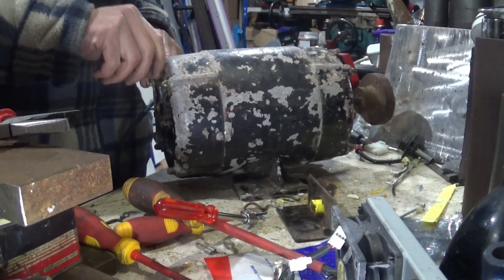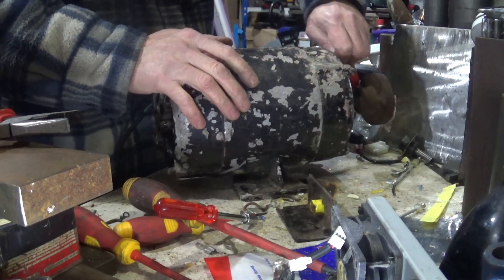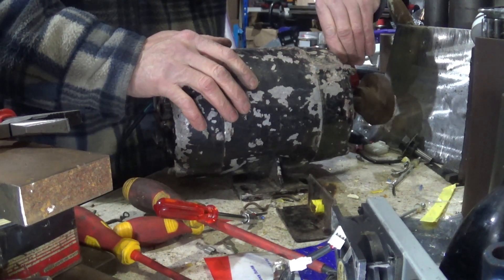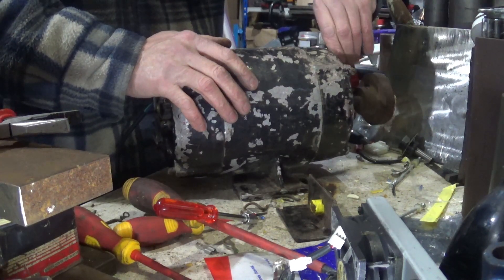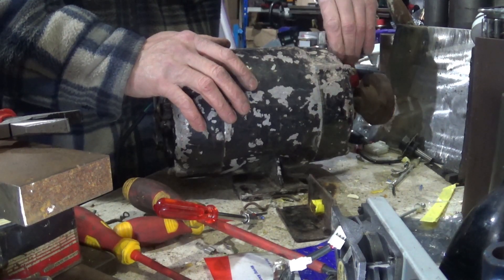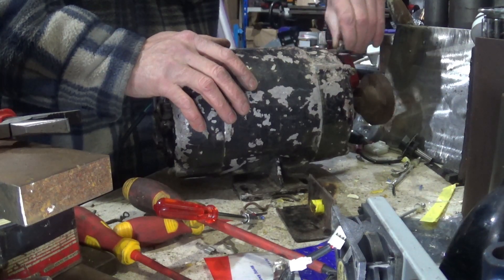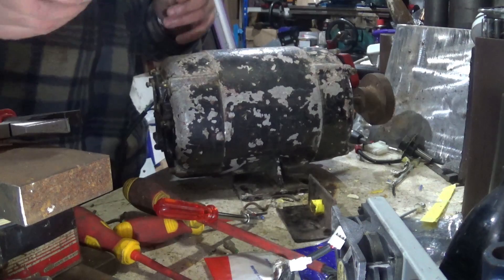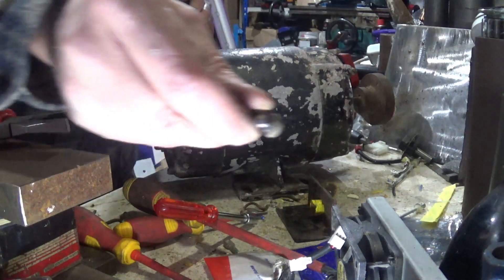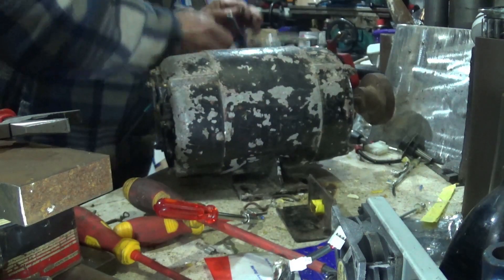I might take this motor apart at some point, just to give it a good clean out. For some reason that end cap has had a bit of a dent on it, which is a bit sad.